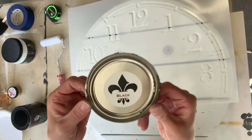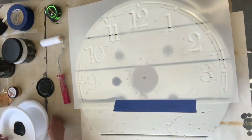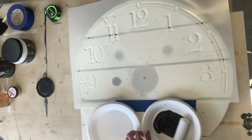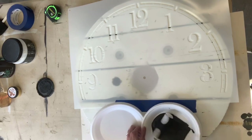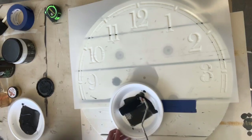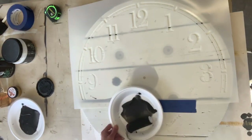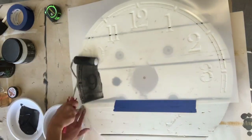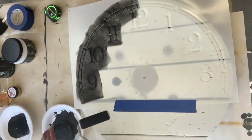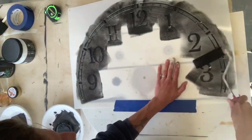I grabbed some black Wise Owl paint, and I took a foam roller and an extra paper plate, and loaded the paint onto my roller. Then I unloaded the paint onto a separate paper plate. You want your roller nice and dry, and then you're just going to lightly roll over the stencil. You want to make sure you're not using too much paint, or that's when you get bleeding under your stencil.